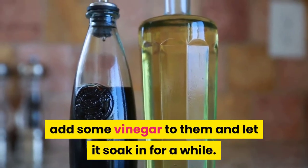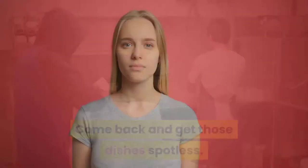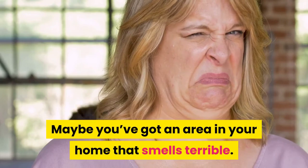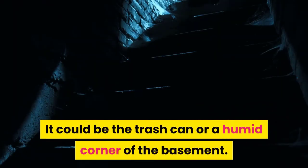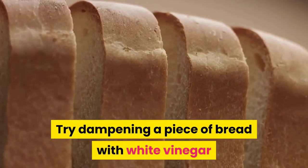Come back and get those dishes spotless. For removal of odors, maybe you've got an area in your home that smells terrible — it could be the trash can or a humid corner of the basement. Try dampening a piece of bread with white vinegar.